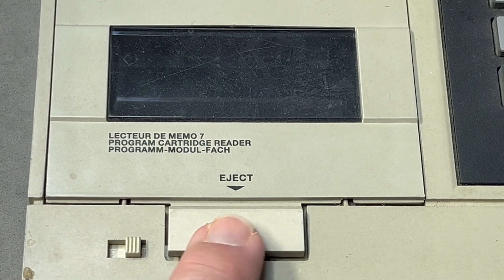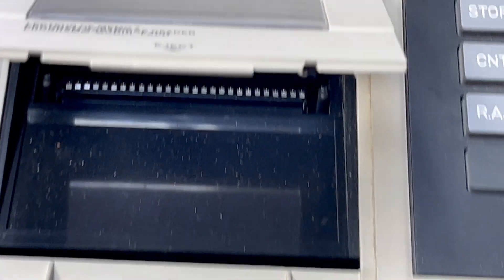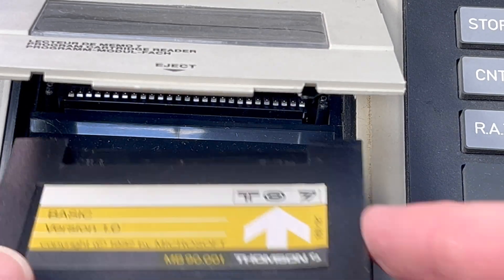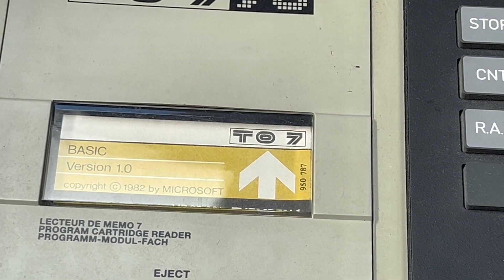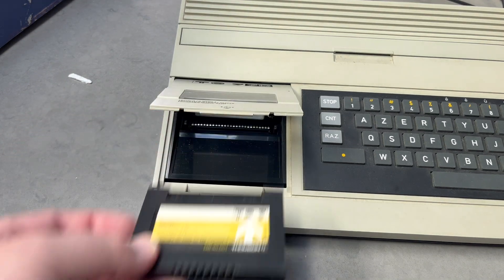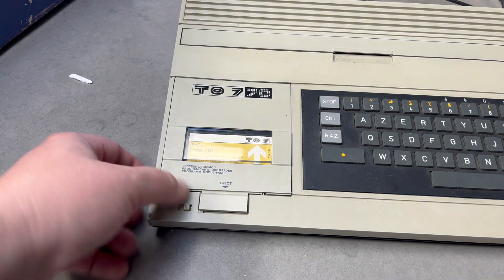The Memo7 cartridge goes into the program cartridge reader — the lecteur de mémo7. It opens up like so, you just install it. You don't even need to push it down. There we go — installed. You can take it out just as easily. That's BASIC version 1.0, which is the same as on the MO5.